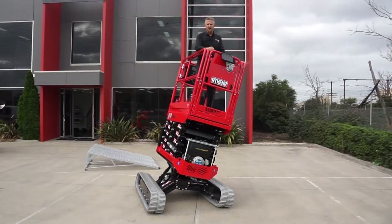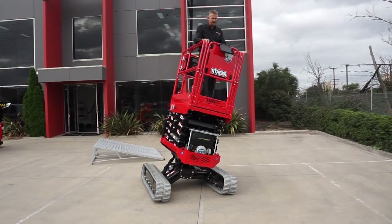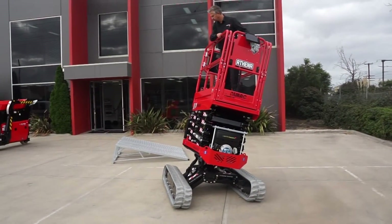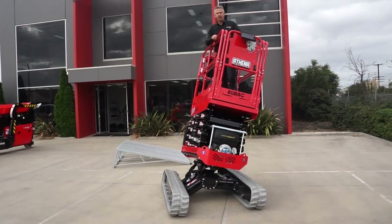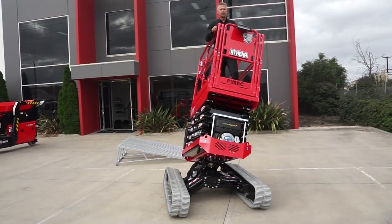It's not in any danger of tipping over. This machine will operate on slopes of up to 20 degrees front to back and side to side. I'm just putting it in a worst case scenario so you can see the sort of angles that this machine will perform on.